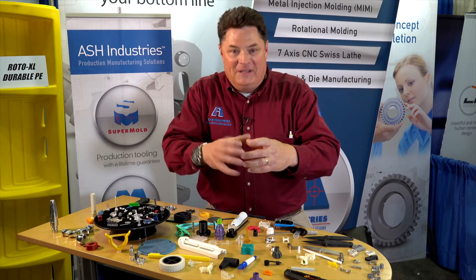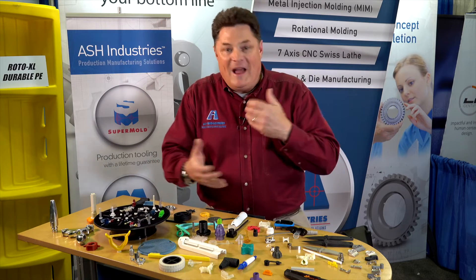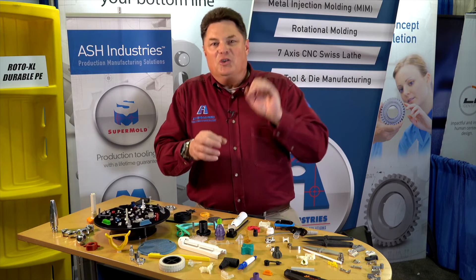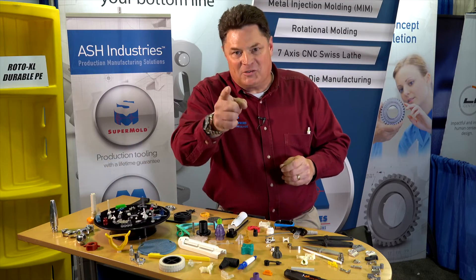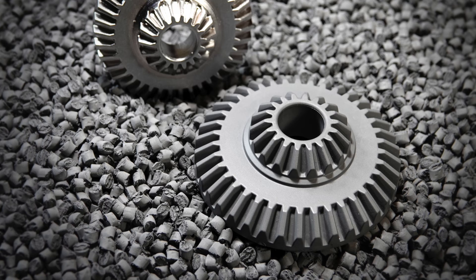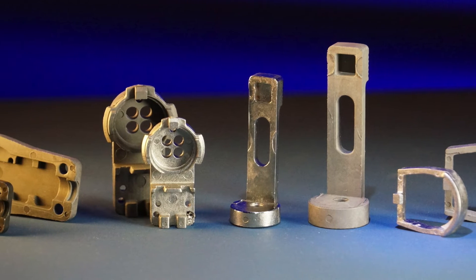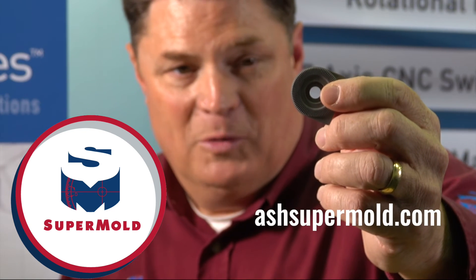We know that the SuperMold fits here. It uses this fixturing. The metal's ready to go. The graphite for the EDM is ready to rock and roll, and the programming is mostly done. You take advantage of the fact that we have everything ready to go for a part that fits your size. Whether it be this part or whether it be this part, they all have something in common — they're all part of the SuperMold program. They fit in a 2x2 cylinder and an open and shut mold. The SuperMold has a lifetime guarantee. It's a wonderful solution for people who need the metal injection molding solution.